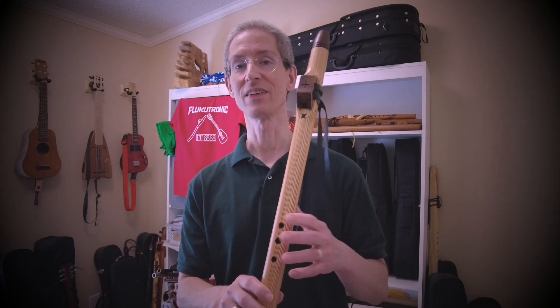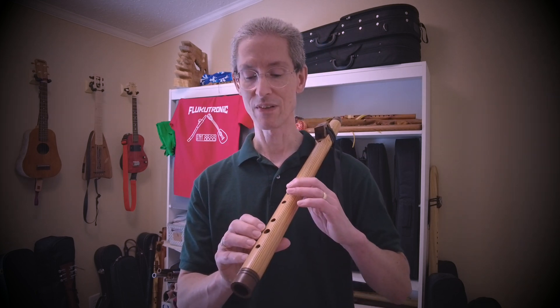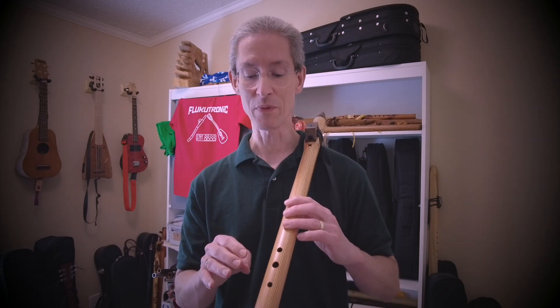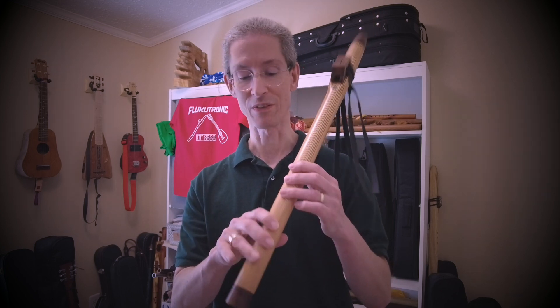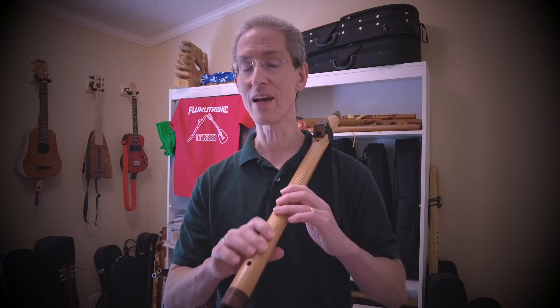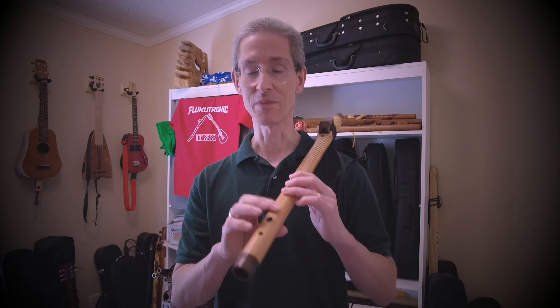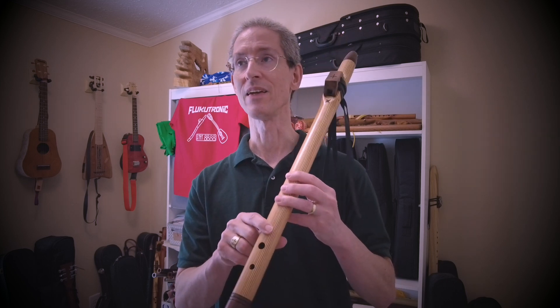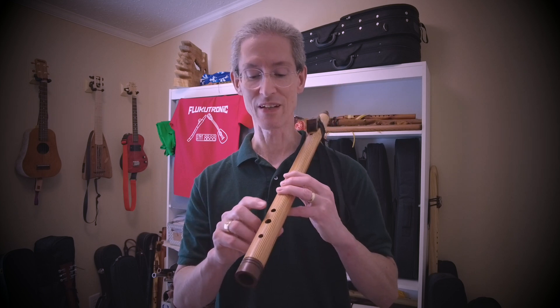You can get that exotic, kind of Jewish Middle Eastern sound that we heard in the opening by treating all holes closed as your root note. If you ignore that and go from the second hole, you actually get a natural minor scale. Going from the third hole, you get a different minor scale — actually called a Locrian mode — but we'll get into that later.